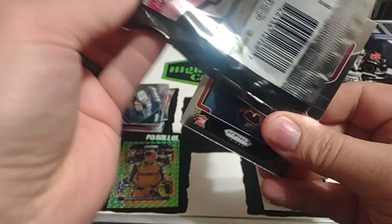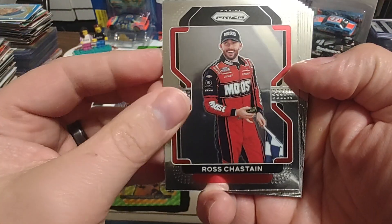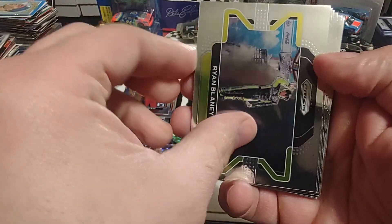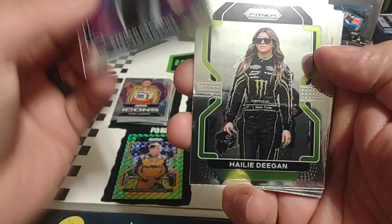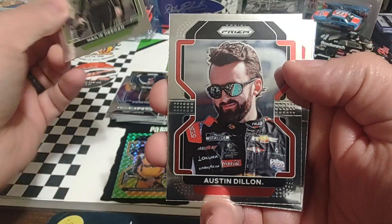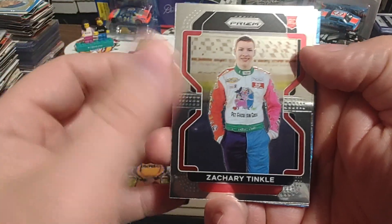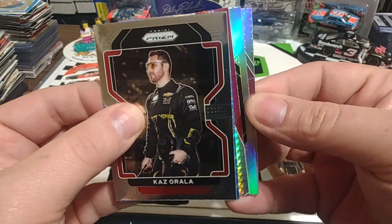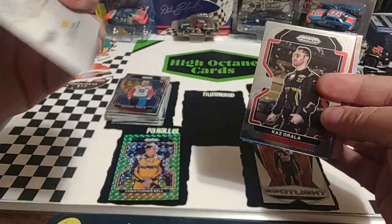Start with pack number two here. Hope we don't run through all the autographs in the first four packs. Matt Mills starts us off — another rookie card. Ross Chastain. Horizontal of Ryan Blaney. Icons, Terry Labonte. Another rookie, Stephen Parsons. Another Haley Deegan. Austin Dillon — so we got our Dillon. Zachary Tinkle, rookie card. We have a Kaz Grala. Now we got some color coming up, got a couple coming up, so let's work this from the back. Icons, silver, Danica Patrick. There's the word prism, so that goes in our parallel stack.